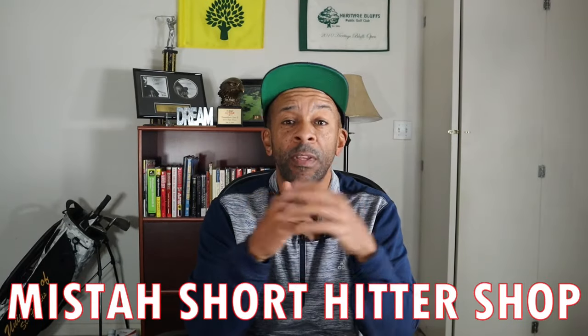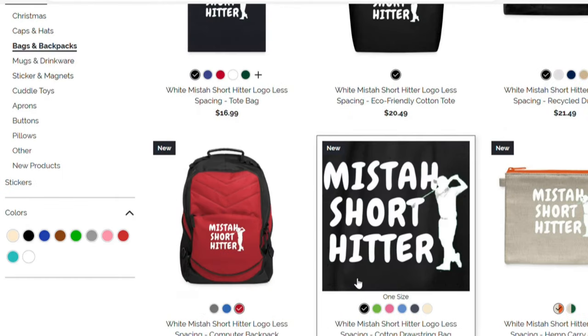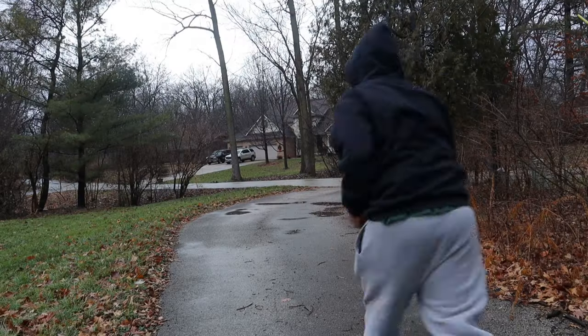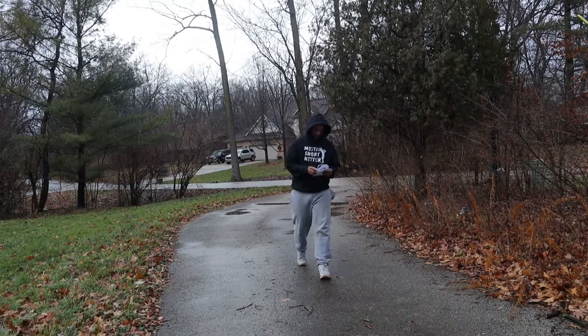This video is brought to you by the Mr. Short Hitter Shop. There are over 140 items in the Mr. Short Hitter Shop, including hats like these, or a hoodie like this that you can wear in a video where you pretend to be jogging but you're really just walking to the mailbox. Check the link in the description.